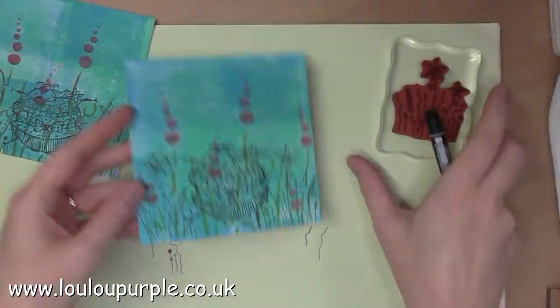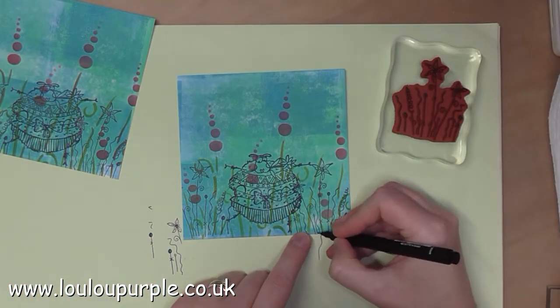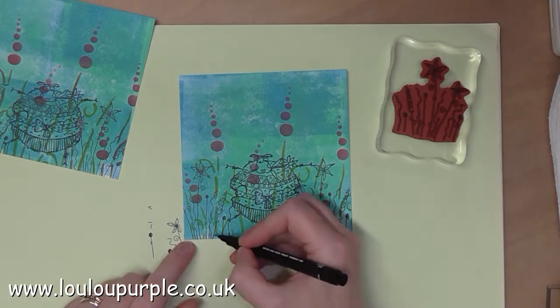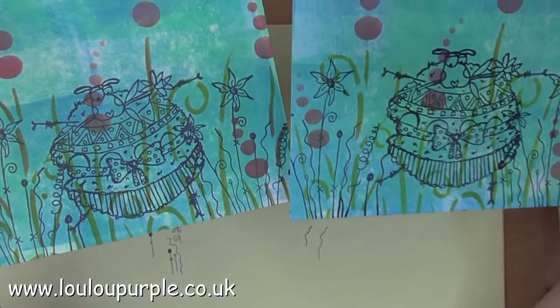As you can see I've missed a bit of the stalks at the bottom, so I'm going to use my Uni Pin fine line pen just to draw on the stalks at the bottom of the card. And as you can see when I'm finished, you'll never know the difference.